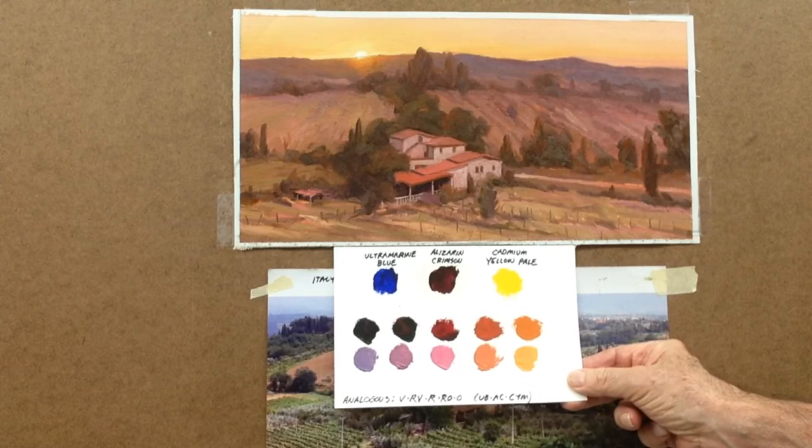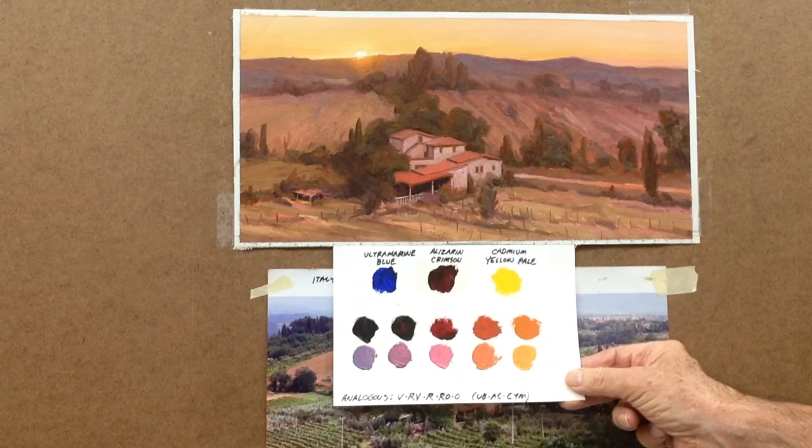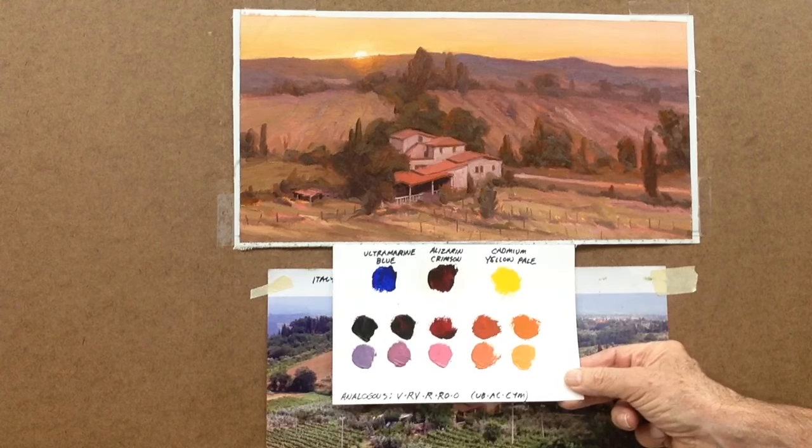At the top, you can see I worked with the three primary palette: ultramarine blue, alizarin crimson, and cabin yellow pale. The row right below that is what was actually on my palette, plus white. On the far left is a violet, then a red-violet, and then the red, which is the alizarin crimson, and then red-orange and orange. Those were all mixed from the three primaries at the top.